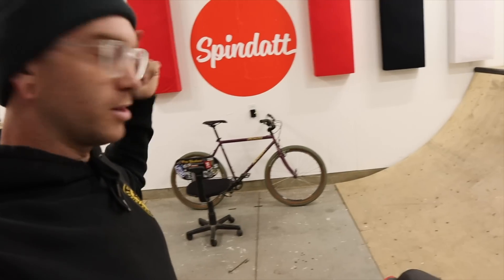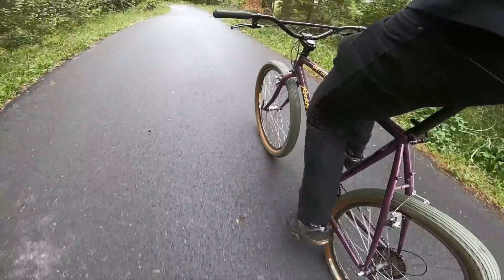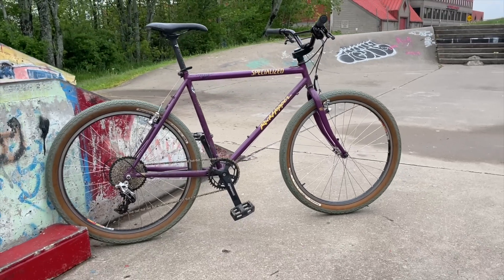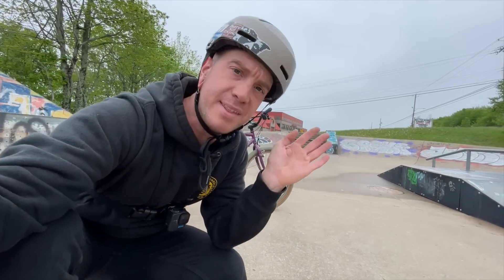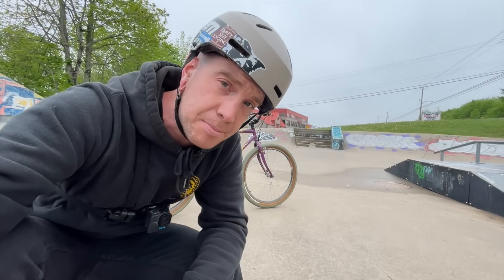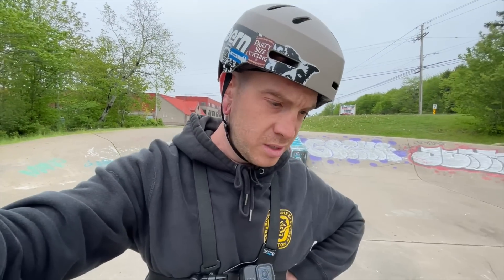Now that you know what the very plug-and-play cantilever setup is on the Grouch, let's go play with it. Spot one — I think it's probably the best test for the power that a cantilever brake can have, and a skate park just happens to be the best spot. What we're going to do is grab the front brake right up here and do what we like to call in the biz: a nose press, nose pick.